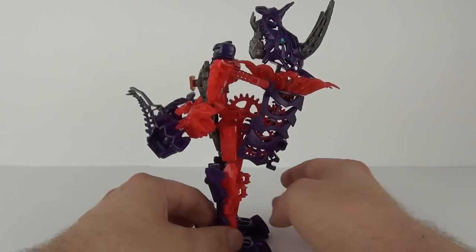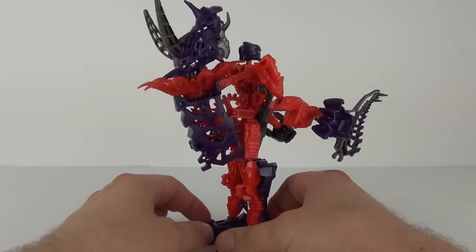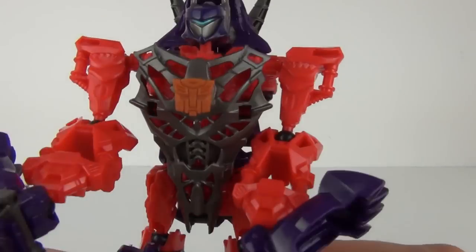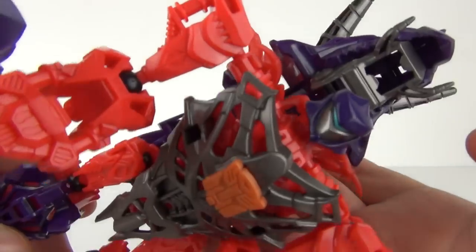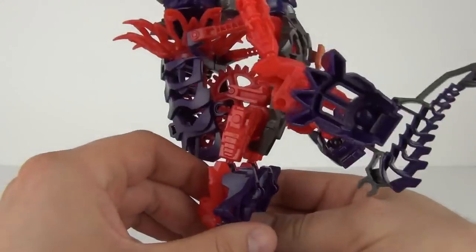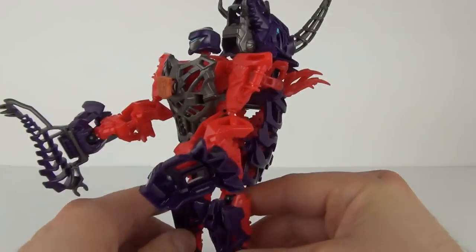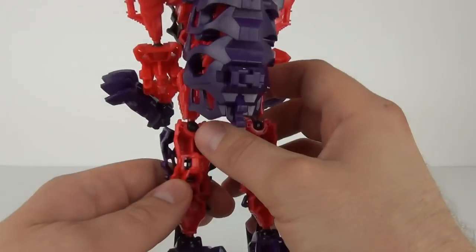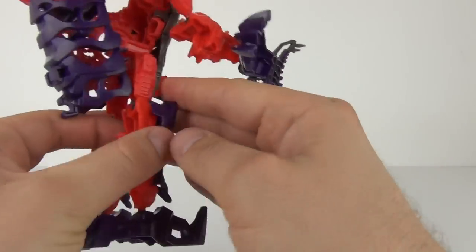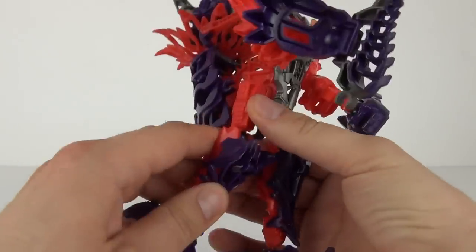I will just give you a quick spin. You can see the Dino head is on the back there and the body of the Dino is just running up the back. There is the head for robot mode. We have the Autobot symbol on the chest plate and we do have that weapon you can see Slug is holding in his hand. We also have all these rubber ball joints — plastic rubber ball joints, if that is even a good description, it is probably not.